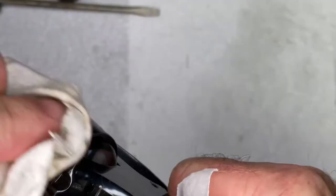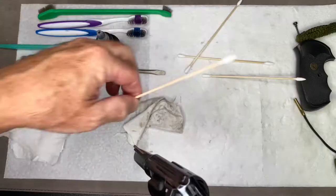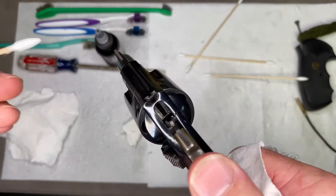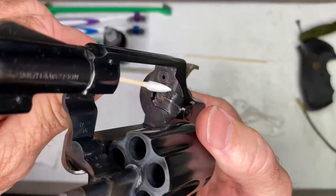If you see some dirt down in tight areas, I have these great swabs — they've got a pointy end and a regular end. You can use these swabs to get down inside. It doesn't have to be spotless to work well. I'm also going to make sure we clean the breech face off — that gets pretty dirty.